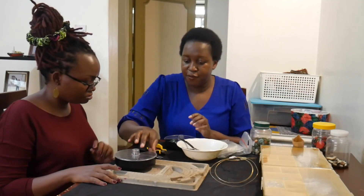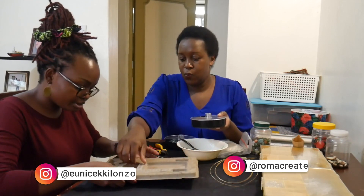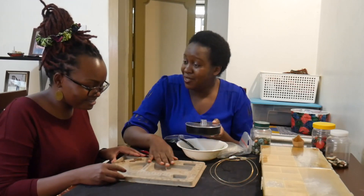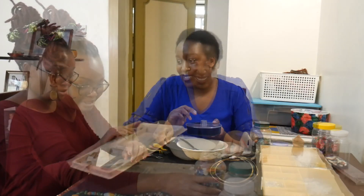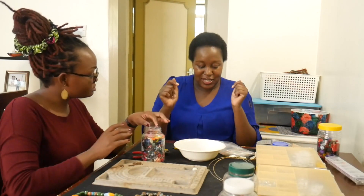Then we have wire for wire jewelry, and the wire comes in different gauges. We also have other accessories. First of all, this is called a beading board — it's where you place your beads and your accessories. It just makes life easier.